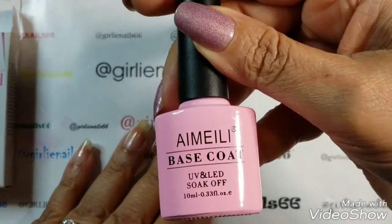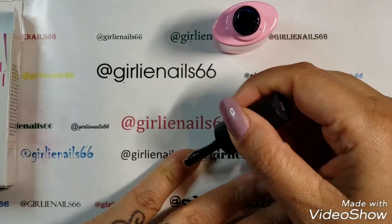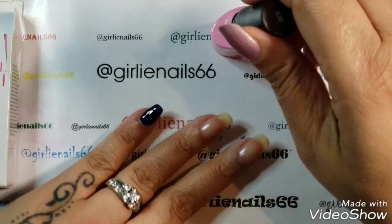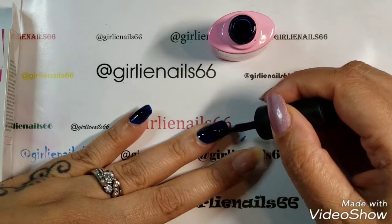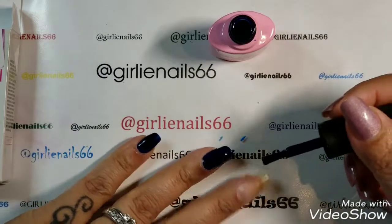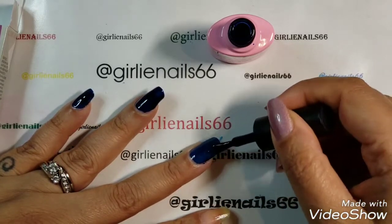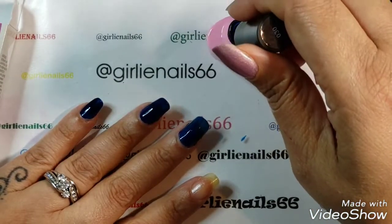First off, I'm applying the I'm a Lee base coat. This is a very pretty color — looks like it's a navy blue. I'll take some of it off; I want to do thin, even coats. Sorry if you hear my air conditioner in the background — it's hot, so I've got it set on low.